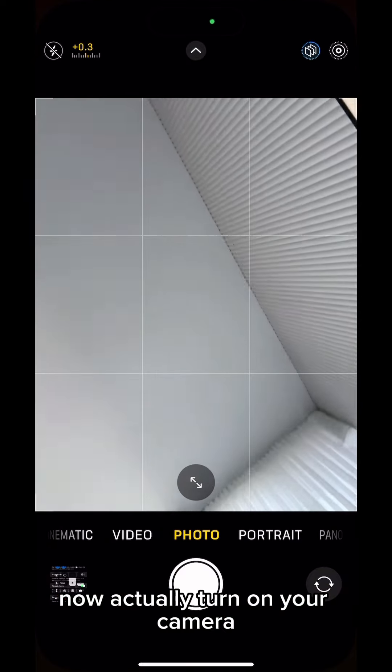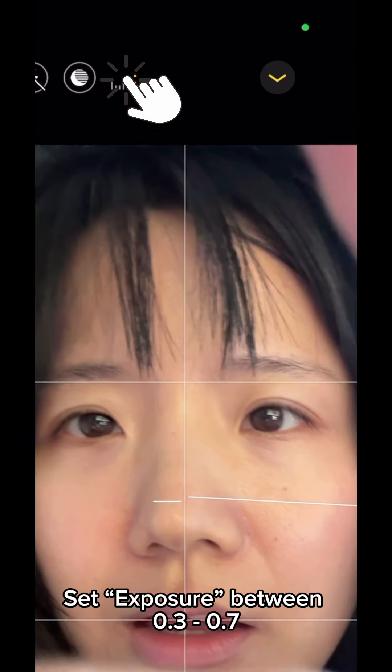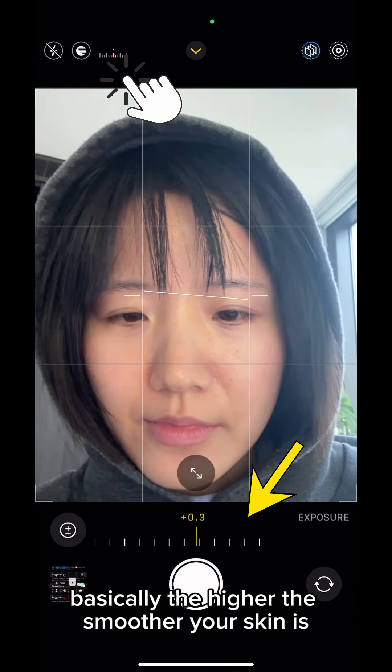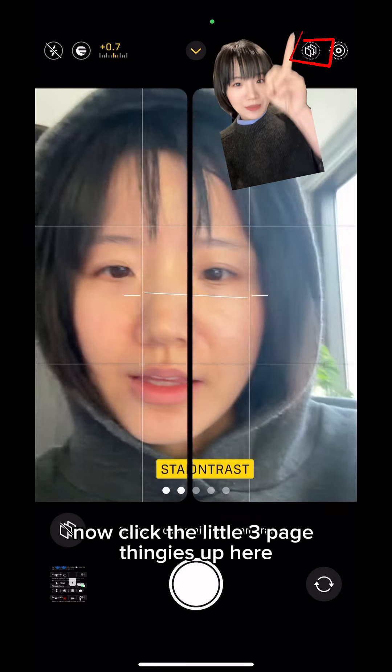Now actually open your camera — I promise this is the last step. Make sure exposure is between 0.3 and 0.7. Basically, the higher the value, the smoother your skin looks. Then click the little three-page icon up top.